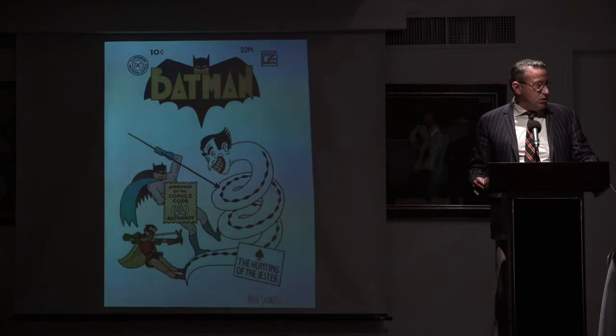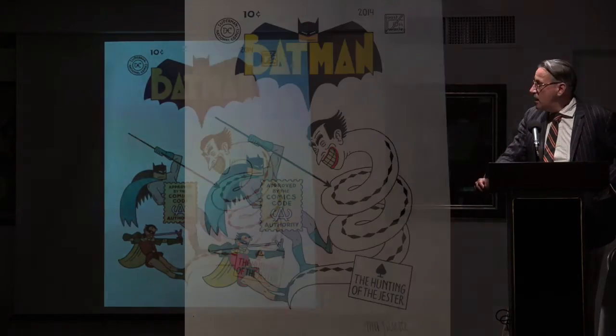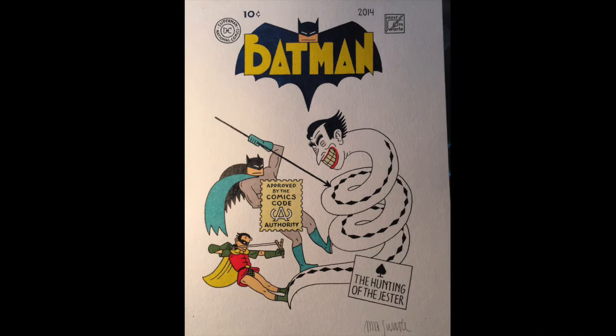The first is Dutch cartoonist Joost Swarta. I had been wanting a Joost Swarta Batman drawing ever since I saw his work in Raw magazine when I was in college. I finally cornered him at MoCA in 2014 and got him to do it. I gave him the comic book, but I don't think he really understood what the deal was and did a separate drawing. But it's perfect — it's absolutely what I love about his work.